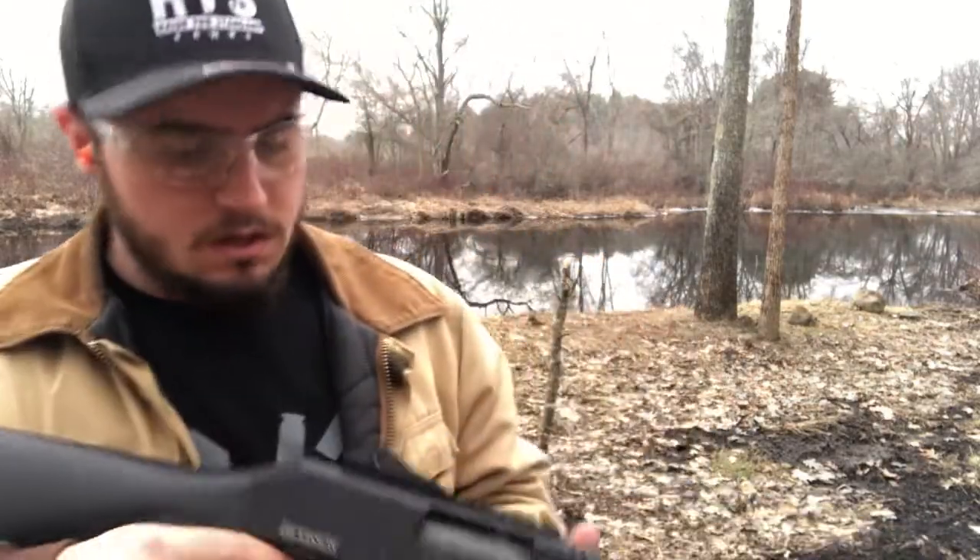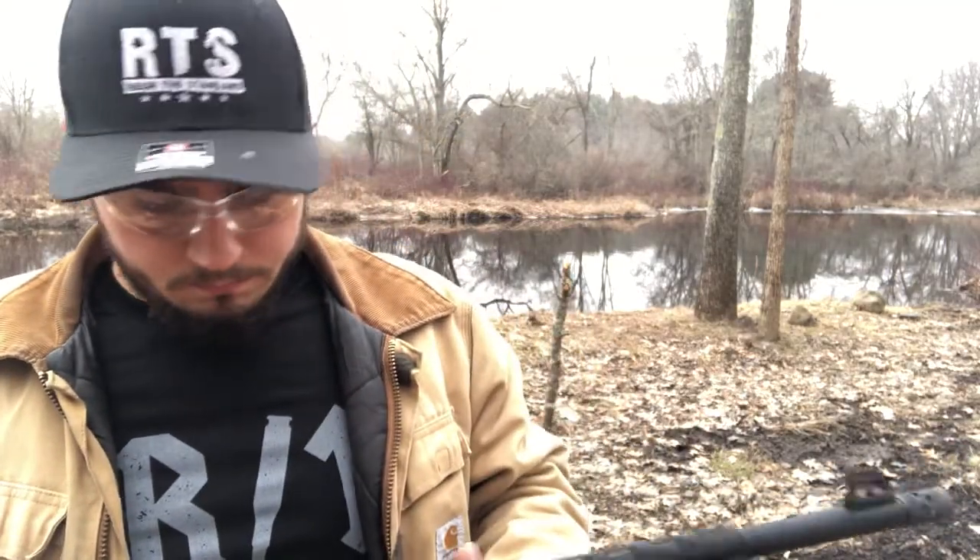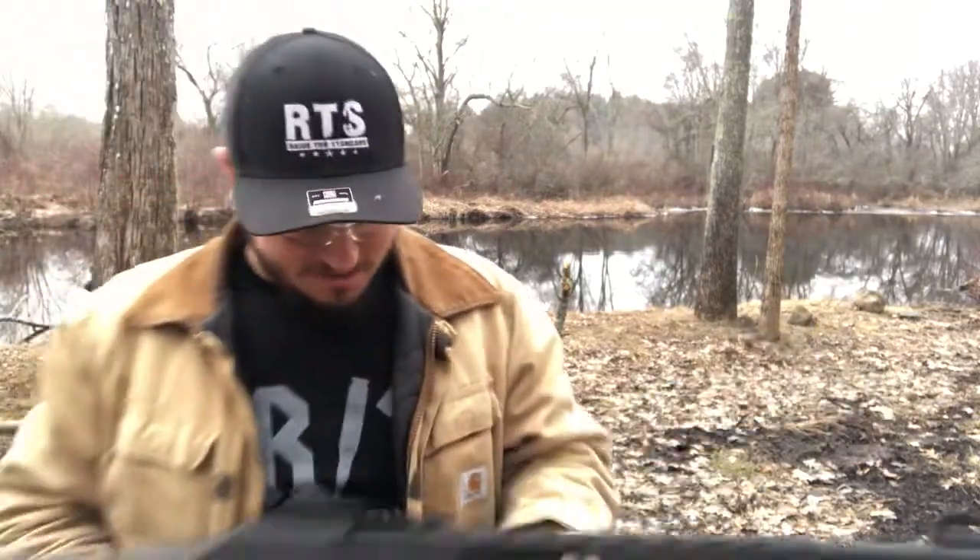It's a nice trigger — not bad, very nice and crisp. Not a bad shotgun at all. It does shoot three-inch shells; I do have some we're gonna throw in there and see how they go. I did shoot a couple beforehand and there's a big fireball that comes out of it.